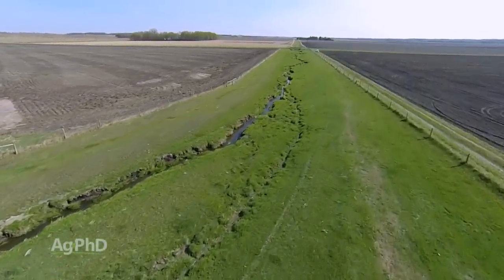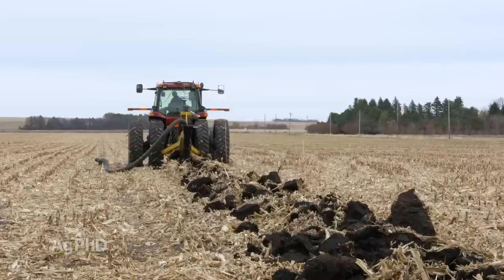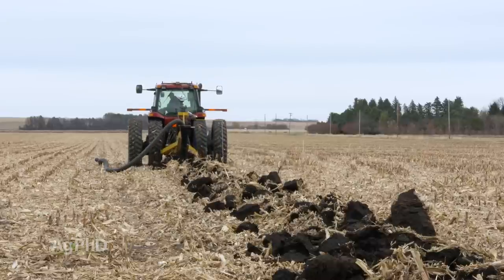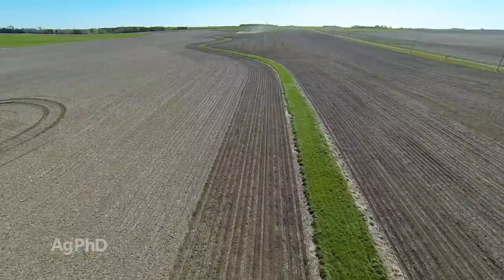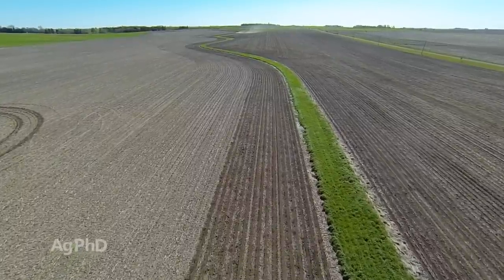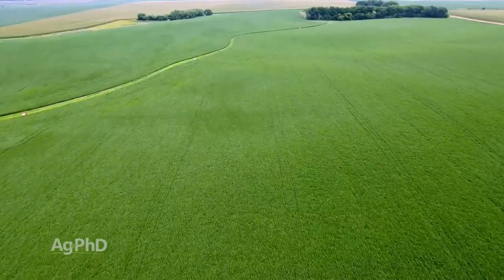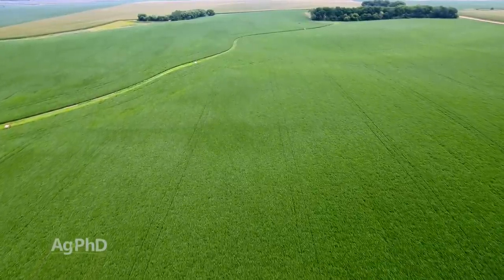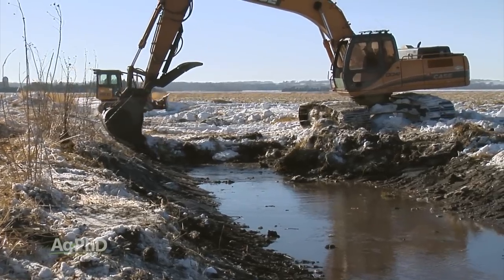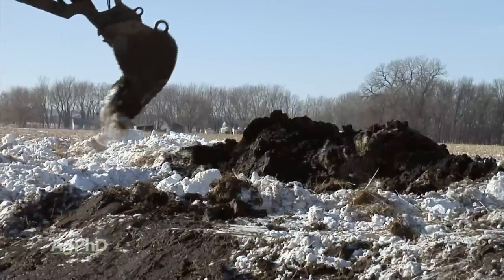Where grass waterways are, usually what we do with the drain tile is we'll stay outside the grass waterway by about 5 feet or so. We kind of keep that water table down, which is great for the health of the grass waterway. But again, that grass waterway is there so it can catch all this massive flow of water going through the field. It usually only happens a few times a year, but it really saves the farmer — because usually that soil will end up at the bottom of the field and he has to bring it all the way back up. It's a lot of work if you don't have the waterway.